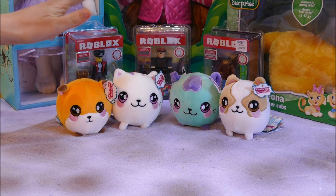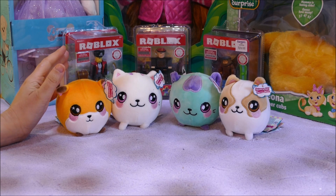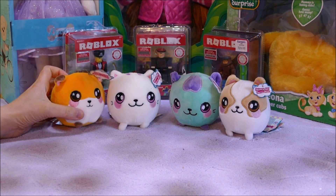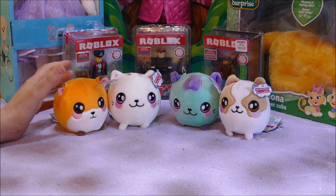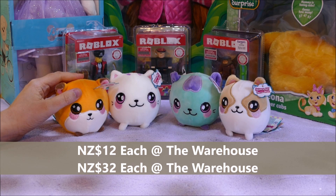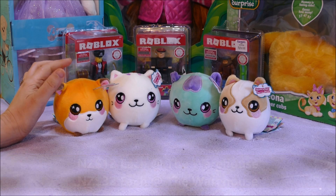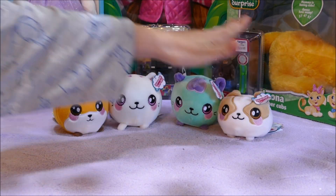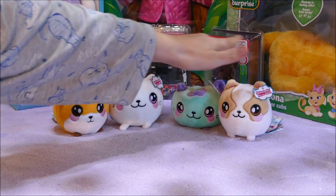So those are the Squeezimals — it's kind of like a mixture of squishies and soft toys. They're out now and they aren't too expensive. The larger ones I think are $30 NZ, so those ones are a bit spendy. But these smaller ones I think were $13 each. They're neat, and a great addition to any squishy collection.